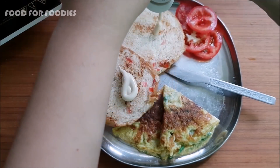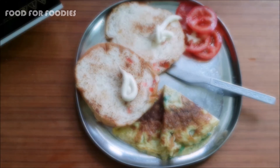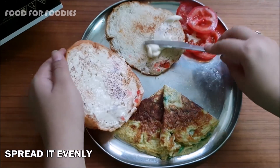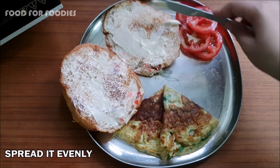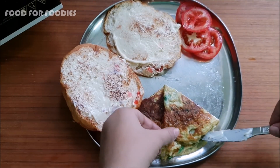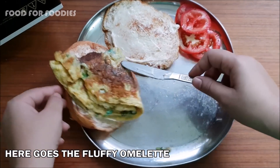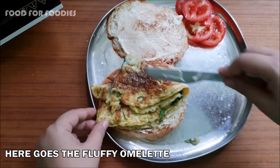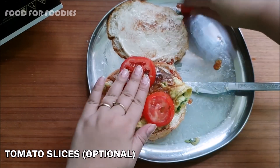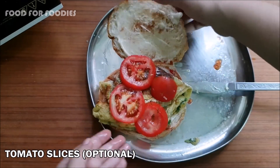This is optional — you can put butter or cheese instead. We will use the pan, spread it, and now we will place the omelette on the pan.